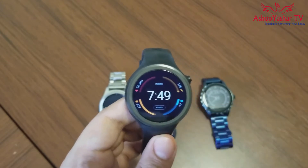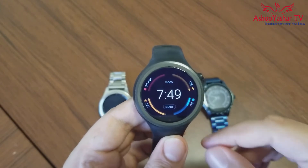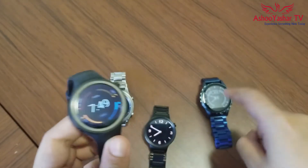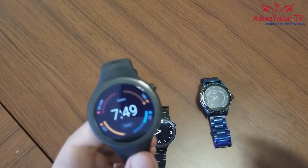It definitely doesn't look great if you want to wear it with a suit, for a date, or for a business matter. If you want a business smartwatch with a classy look, get a Fossil Q Marshall, Huawei Watch, or Gear S3 Classic.